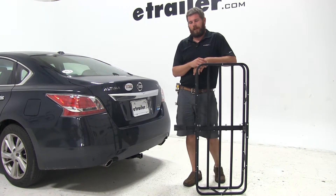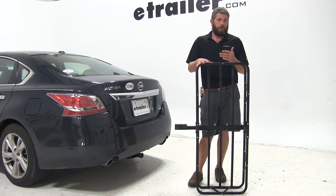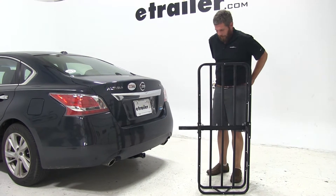We're going to be using it in a Class 1 hitch today. That's going to limit the overall capacity of the carrier down to 200 pounds, and we won't be needing our 2-inch adapter, so I'm just going to set that aside.